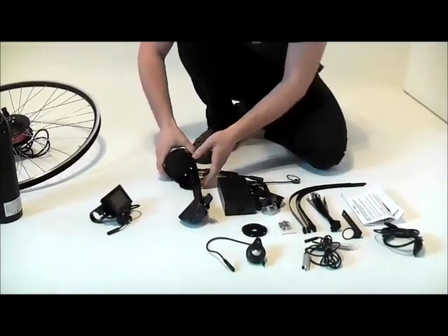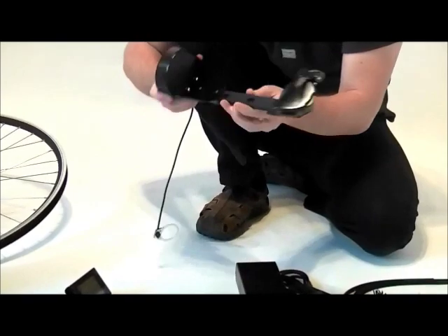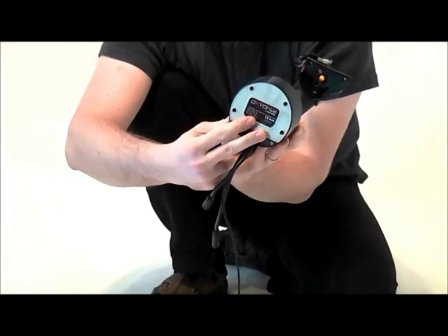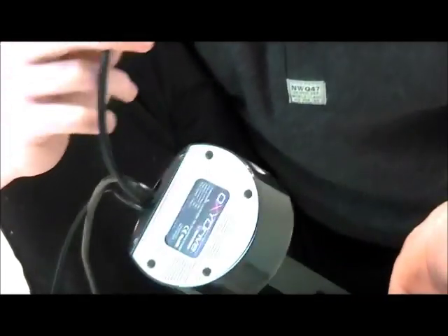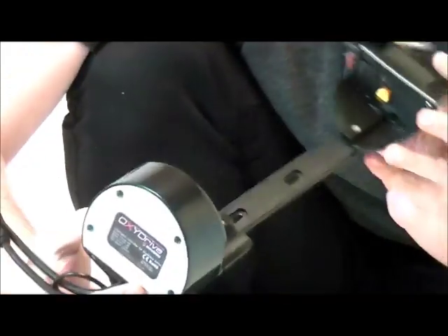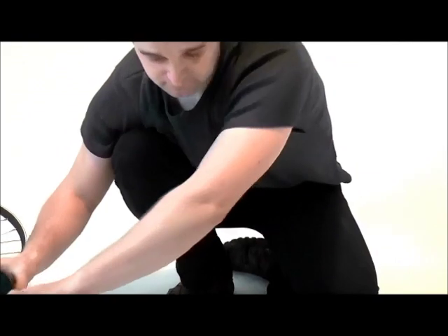Now let's have a look at the battery holding unit. It's got a lock so you can physically lock the battery when leaving the bike unattended. What's really great about it is it's got an integrated controller — that means everything is smartly hidden and all wiring is very neat. It's got gold plated connectors which are fully waterproof, so you don't have to worry about riding in the rain. It's only a 0.5 kilo unit, so very lightweight too.